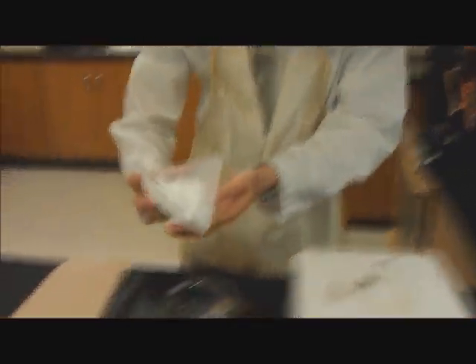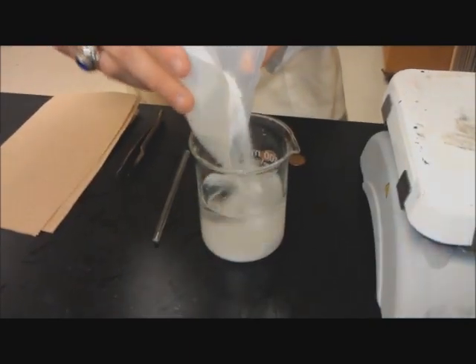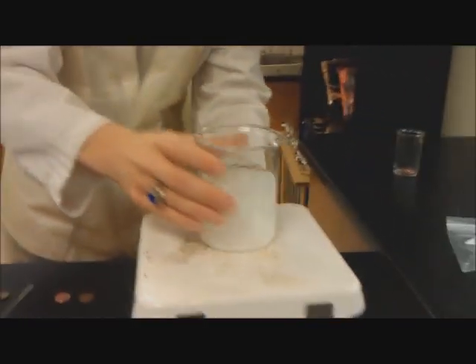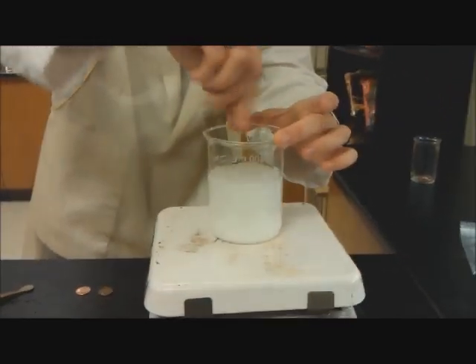The first thing we're going to do is we have some zinc sulfate. We're going to take that — that's about 60 grams — we're going to dissolve it in water, about 200 milliliters of water. Put that all in there, then we're going to put that on the heat source and heat it up while stirring it.